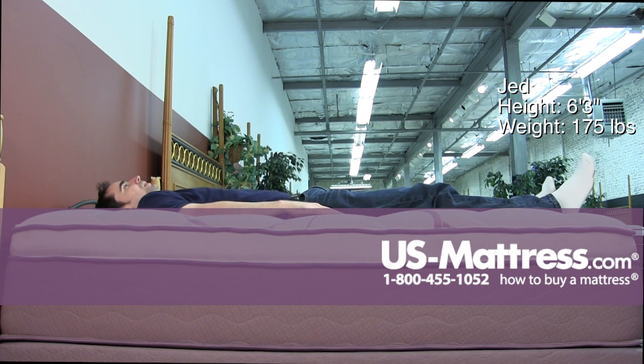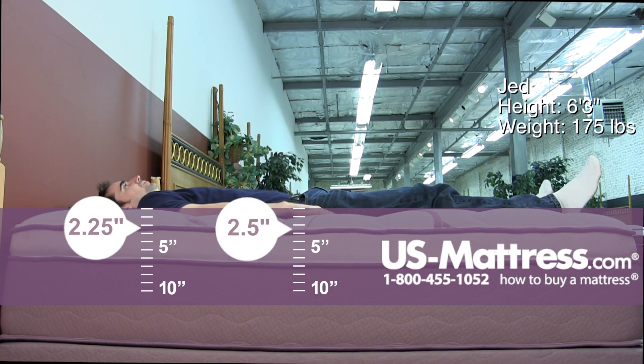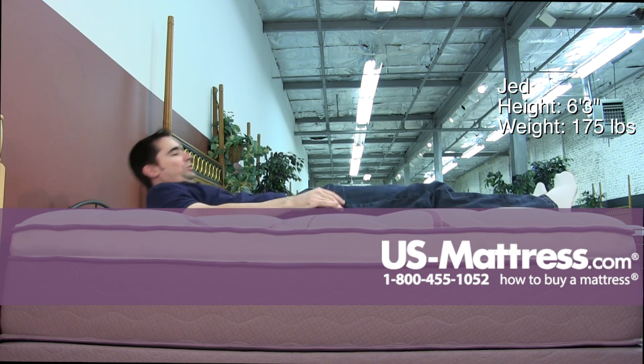Laying on my back here, this has a very soft, enveloping comfort and I can definitely feel like I'm really sinking in. This is going to be a good choice if you like something that has an exceptionally soft feel.